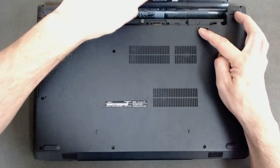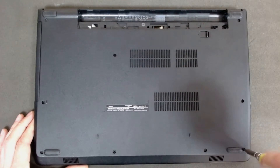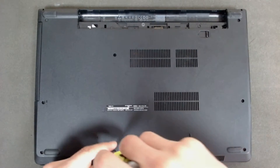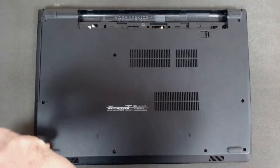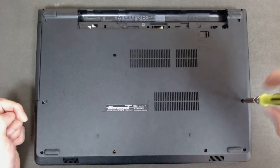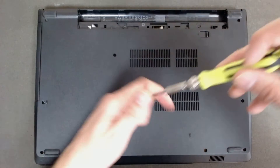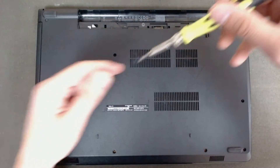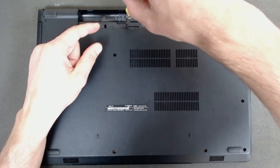The first thing of course we have to remove the battery, and like I usually do, I remove all the screws on the back so I don't have to flip around the laptop. The screws under the battery are smaller; otherwise all the rest of the screws are the same size.